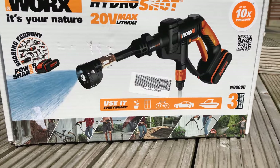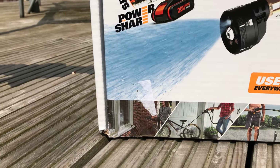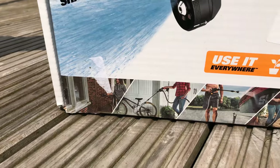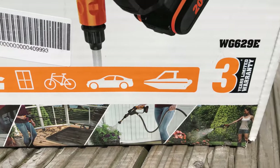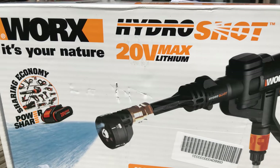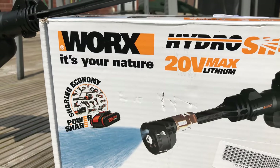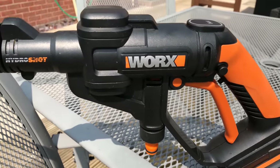Today we're going to talk about the WORX HydroShot. Basically it's a cordless pressure washer you can take anywhere — you can use it on a normal hose pipe or use the pipe that comes with it with any water supply, whether it's out of a bucket, a river, a lake, or whatever. You can basically wash down your car, your boat, anything you want.